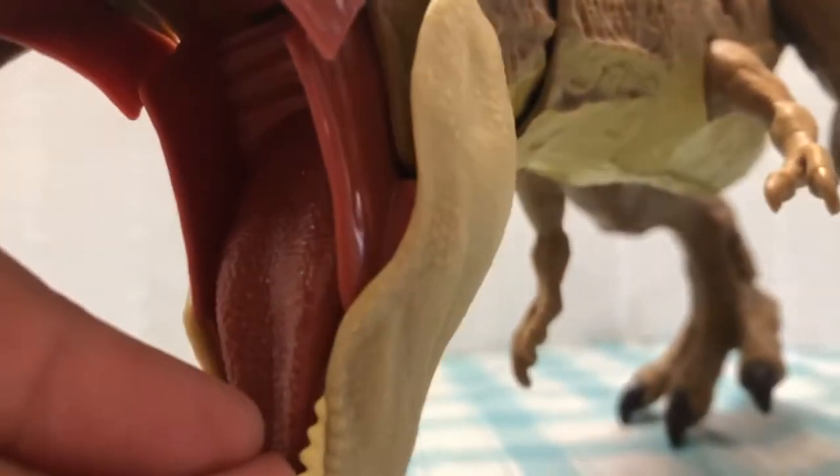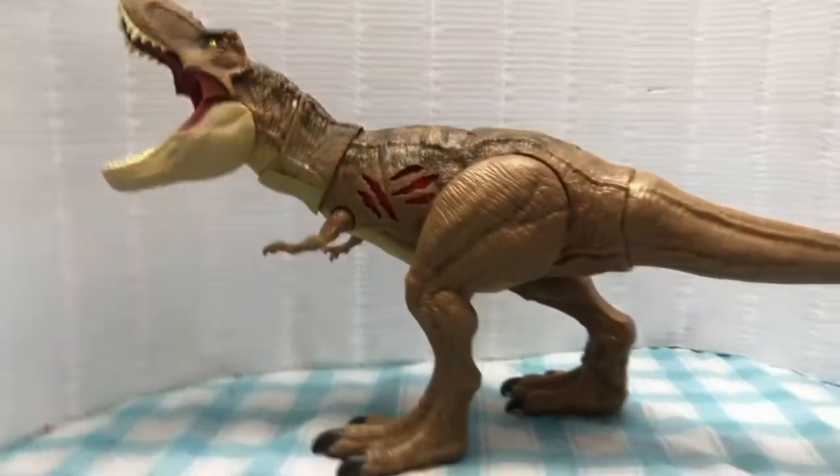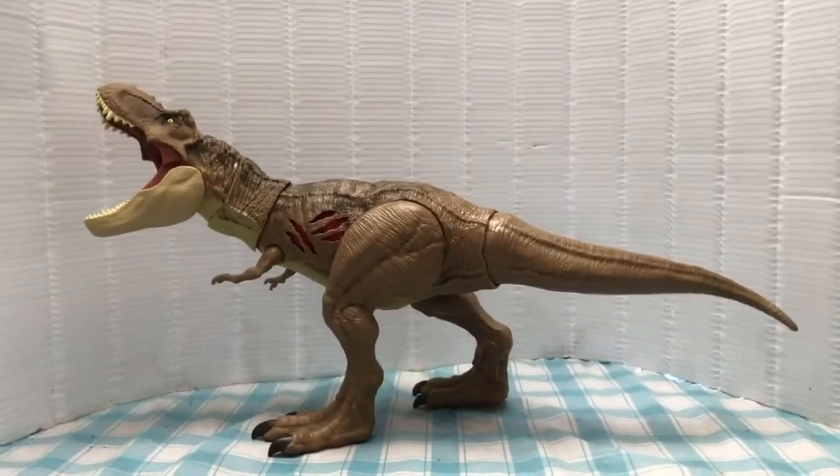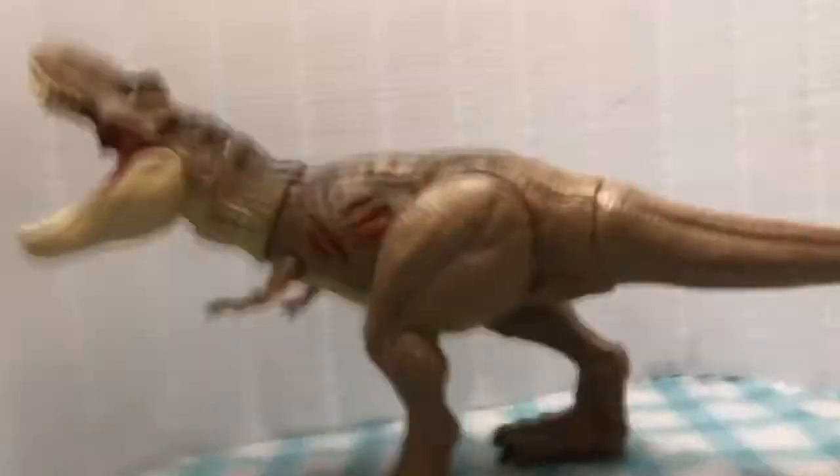And yeah, that's basically it. That is cool. Okay, see you later.